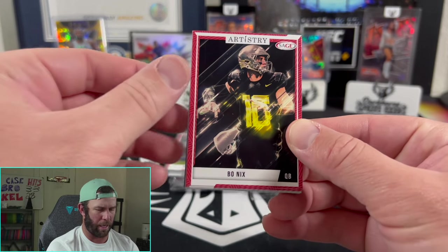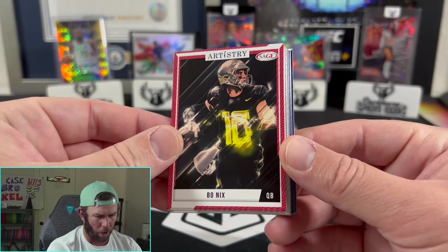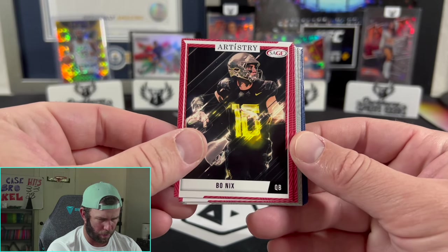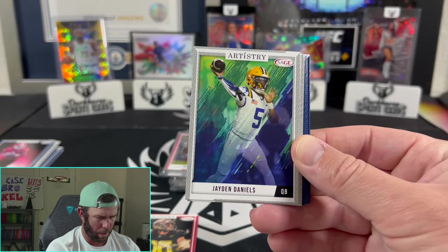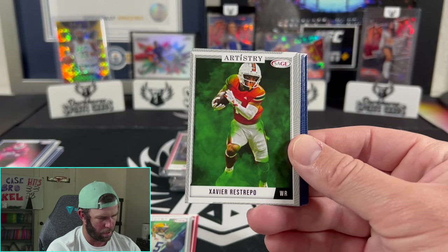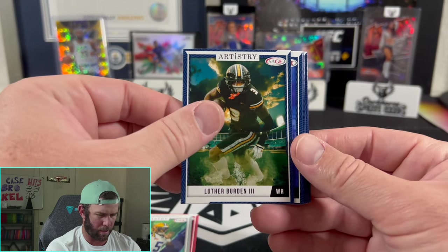First look here at Bo Nix — it's actually a pretty sweet card. It's an Artistry card, so it's not an actual photo; someone drew this, which is actually really cool. There's a Jaden Daniels too — he's going to be a chase, which will be fun. It'll start to be fun chasing some of these guys coming up.